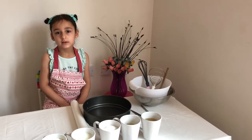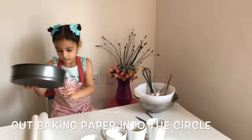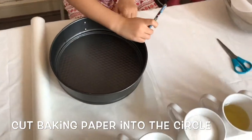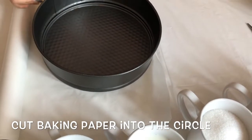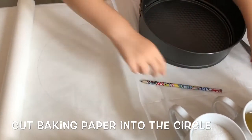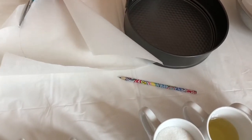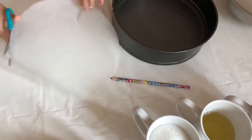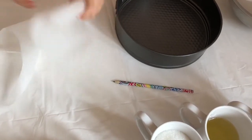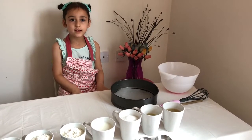First we have to cut baking paper into a circle like this. My tin is ready, so let's start baking.